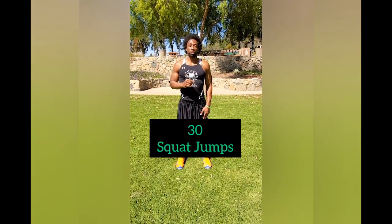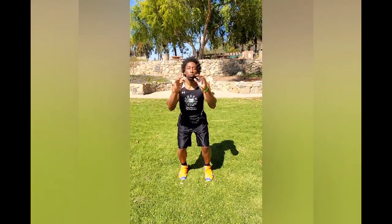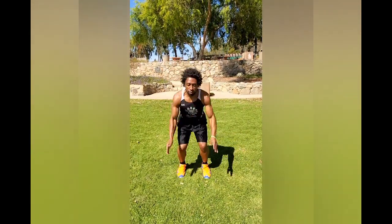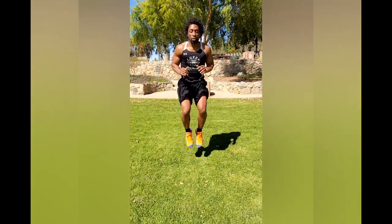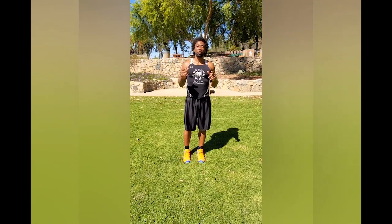This next exercise is 30 reps of the squat jump. With the squat jump, just focus on your form. As we progress through these workouts over this 30-day quarantine challenge, we'll increase our speed. But for today, just focus on landing softly and getting those knees up. One, two, three. If you can't jump that high, there's a modification — one, two, three. Eventually if you stick with us, you'll be getting higher than you ever thought and expected.